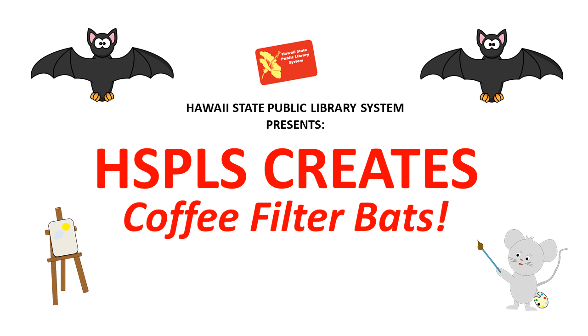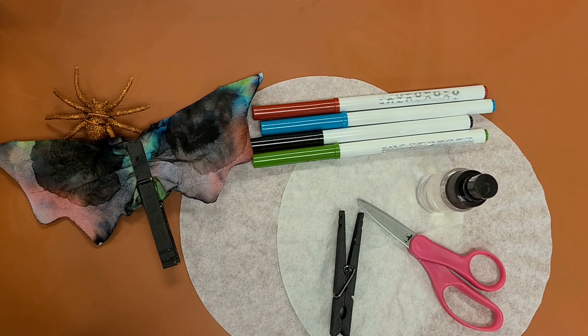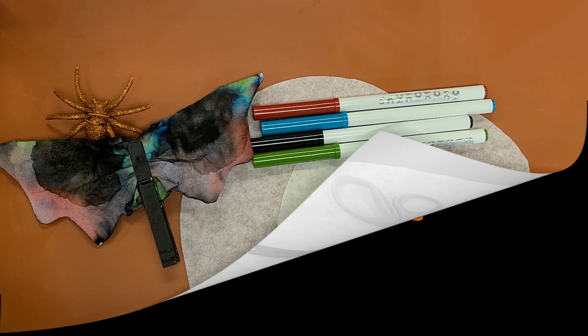Hi library friends! Welcome to HSPLS Creates. This is your librarian Sasha for the Hoyt State Public Library System. Today we'll be creating clothespin bats.